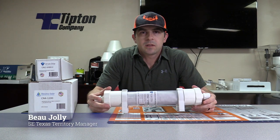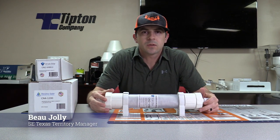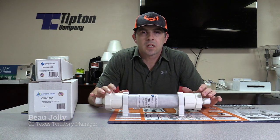Hey guys, this is Bo again coming to talk to you about our condensate neutralizers. We have the Drain Right and the Neutral Safe that are stocked here at our Conroe warehouse. I get a lot of questions about these — what do they do, are they necessary?